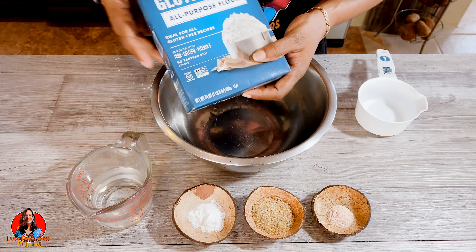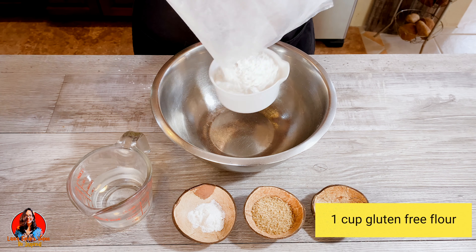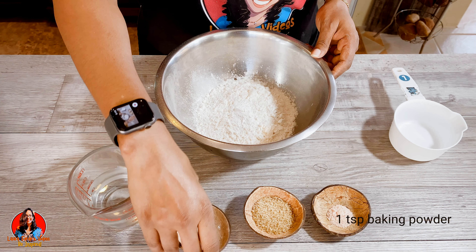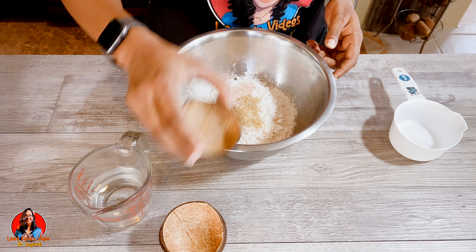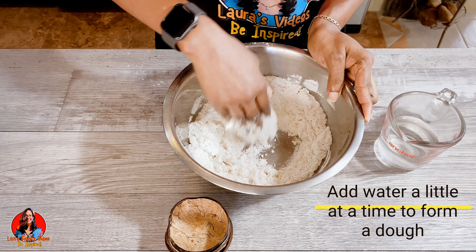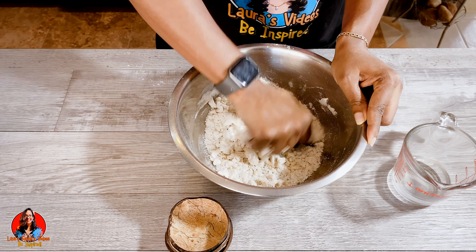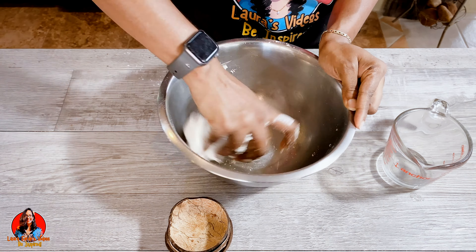Today we'll be making boiled dumplings. I decided to try the King Arthur gluten-free flour. I'm using one cup of gluten-free flour, one teaspoon of baking powder, two teaspoons of sugar — this is optional, you can leave it out — and one teaspoon of salt. Some people make dumplings without any baking powder, but this is just one way of making it. Here I'm adding a little water at a time to form a dough. This was the first time using this flour and I was happy with the results.